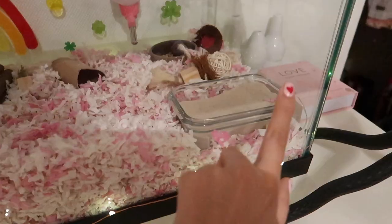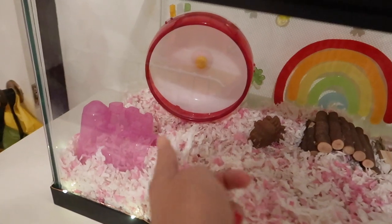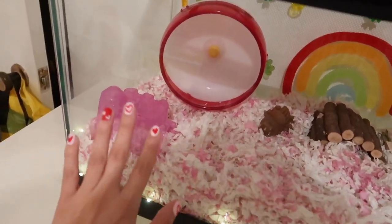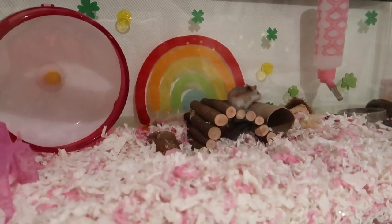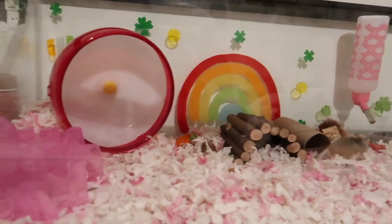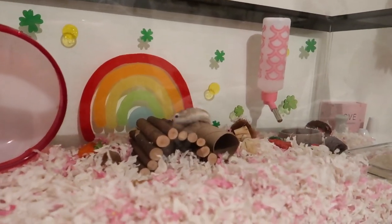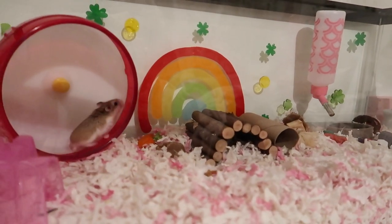She's going crazy right now. I moved her wheel over here just because she was kicking sand into it, so I thought I'd just move it. I love her.